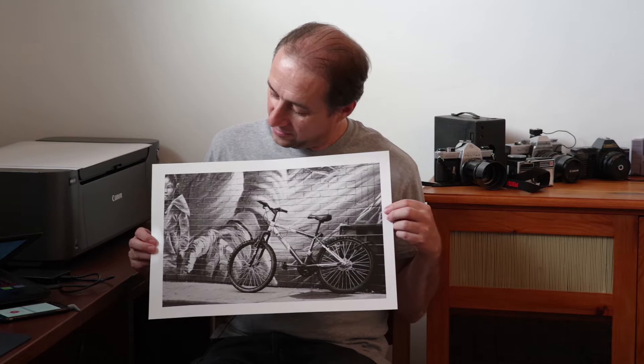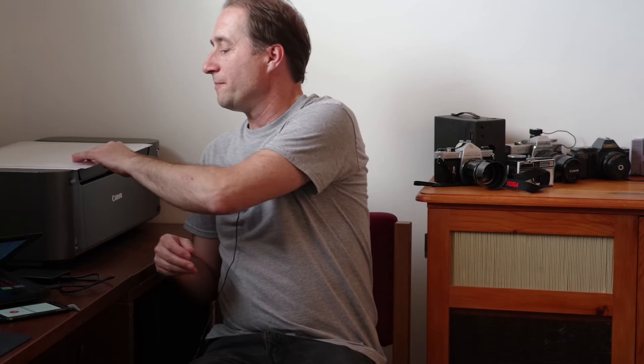This first print is something that I printed. I took this photo when I was down in Toronto a few years ago doing a little bit of street shooting, and I thought this was well-suited as a black and white photo. The tones came out beautifully — nice dark tones and nice light tones. It's pretty much a representation of what I see on the screen when I edit it.